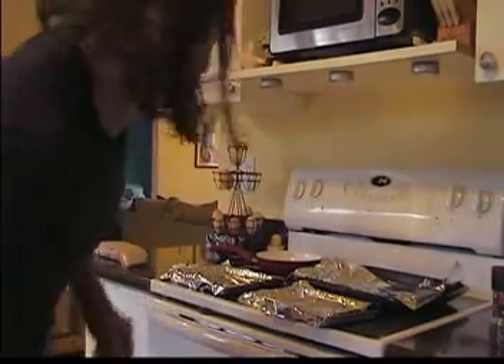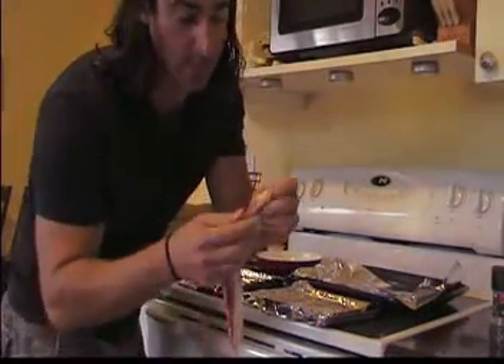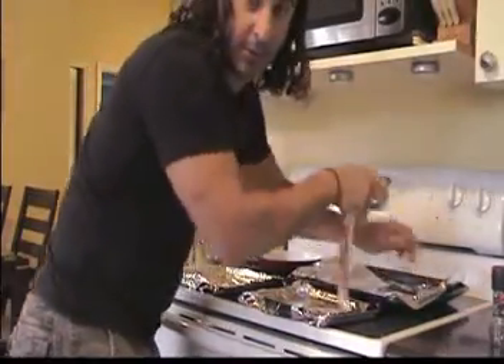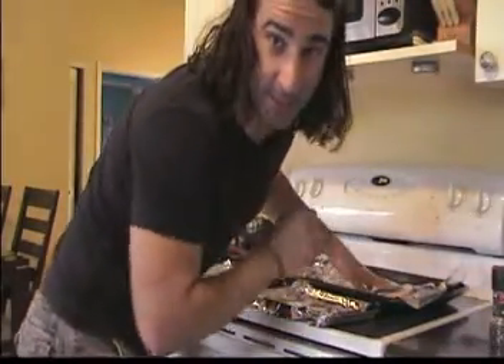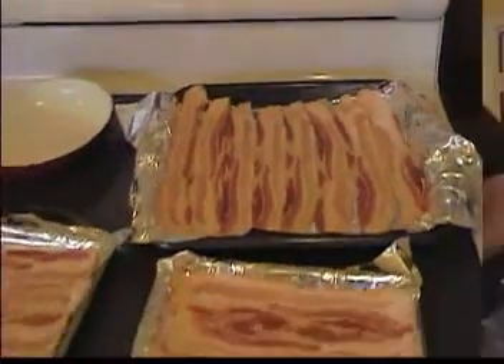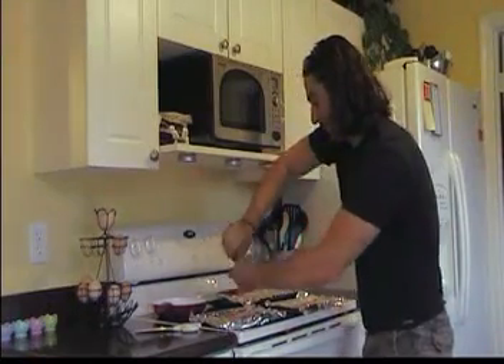The next step is very difficult — watch carefully. Take your bacon pieces and lay them right here, nice and flat. Keep doing this until all the bacon is out of the package. Simple enough. I laid the bacon — Grandpa would be proud.